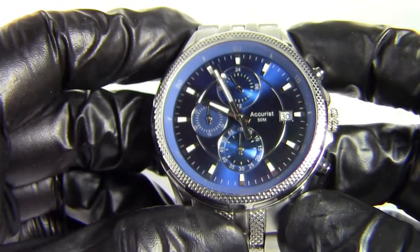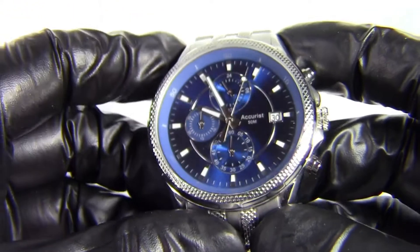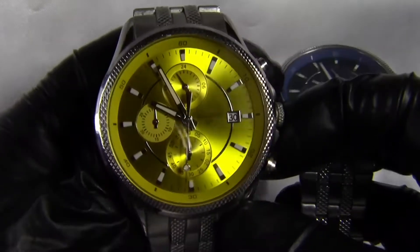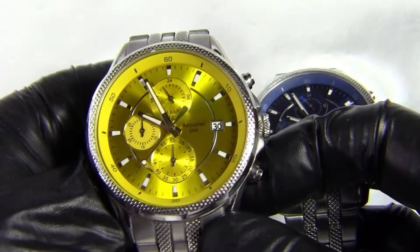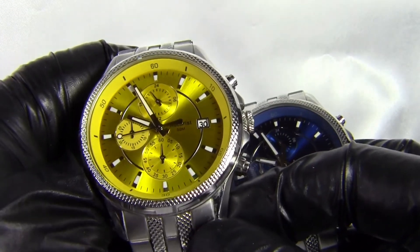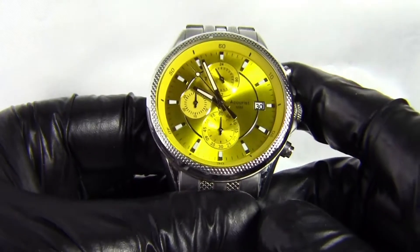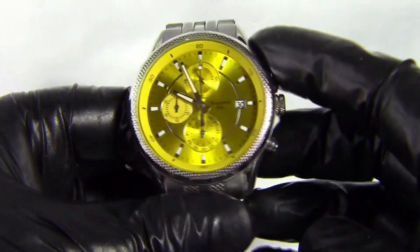This watch is part of the 935 range. I already own the 935Y — the yellow version — which I've had for a good five or six years. I bought it brand new from H. Samuels in the UK on a 50% off deal; they ordered it in specifically for me, and as soon as I saw it I bought it straight away. I didn't realise they also did a blue version until now.